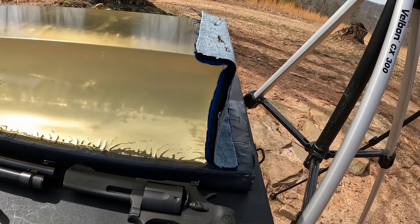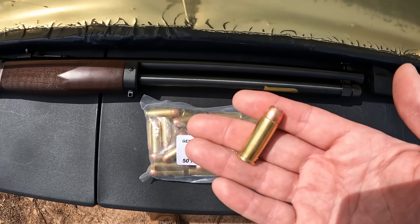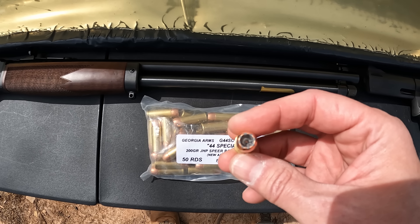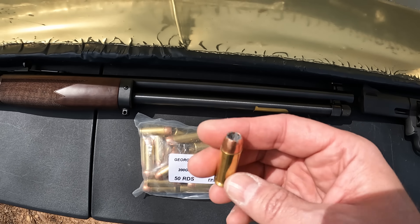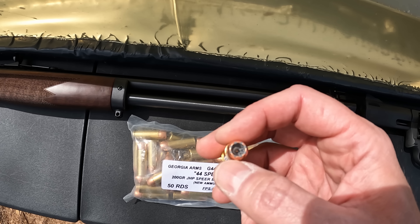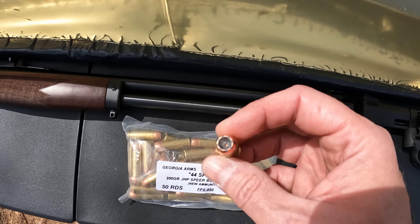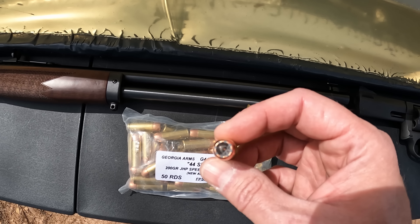I left the heavy clothing barrier off for that 308 test but we're going back with it for this 44 special. It's got a layer of denim, a layer of fleece, and two layers of cotton t-shirt material. What we're checking out is some 44 special sent to me by Chris. It's some Georgia Arms 44 Special 200 grain jacketed hollow point — the Speer Bonded Unicorn. It's a Speer Gold Dot they call a unicorn; it looks pretty much like the Speer Deep Curl to me.